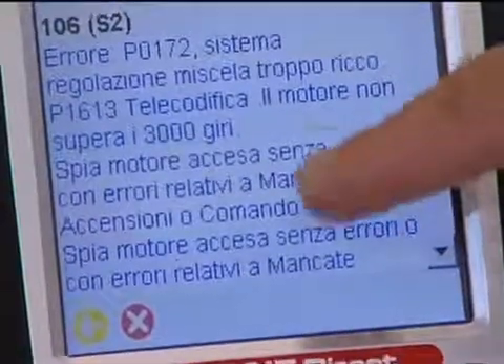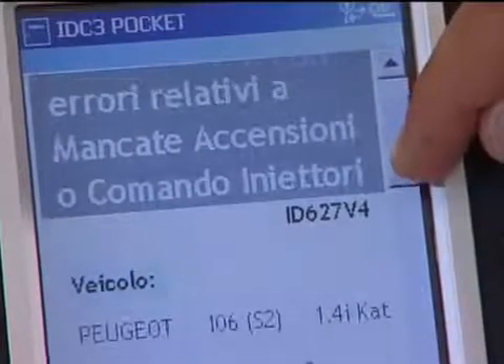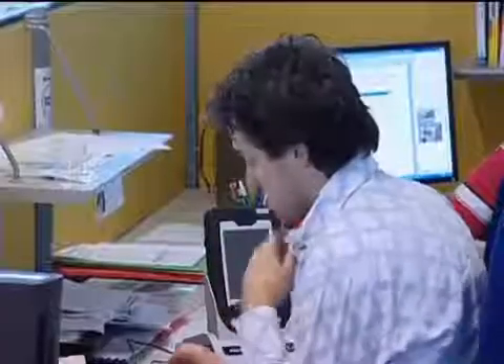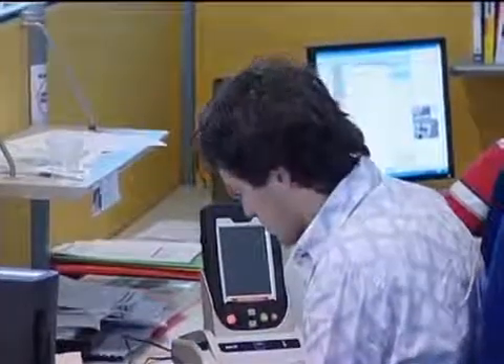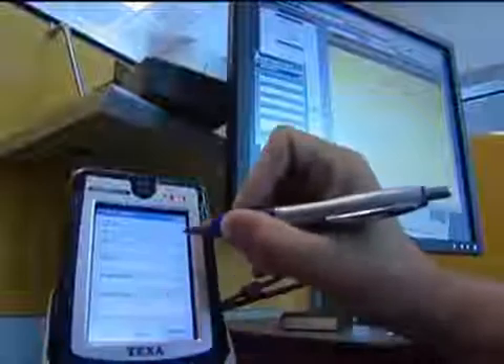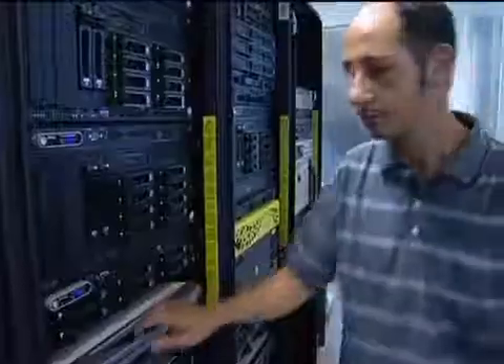Entering details of the problem in the special field, Axone connects to the TEXA Central database and searches for the solution that best responds to the case in question. The information comes from the enormous database put together over the years by TEXA through its European call centres, and continually updated with new solutions proposed by the more than 50,000 TEXA customers around the world. The solution identified is immediately uploaded to the TEXA server and then made available to all other users. Access to the Google search function is available 24 hours a day, 365 days a year.